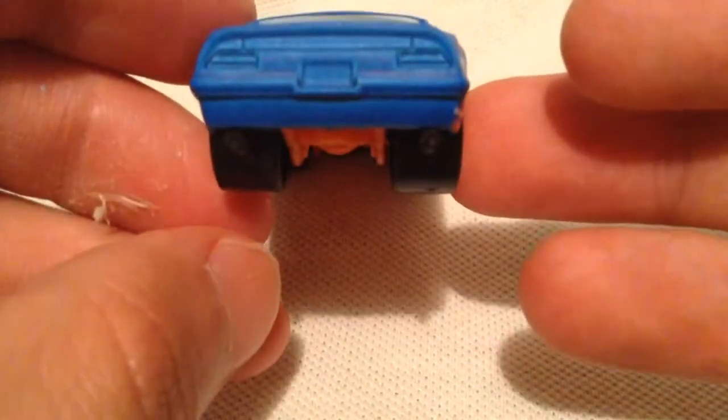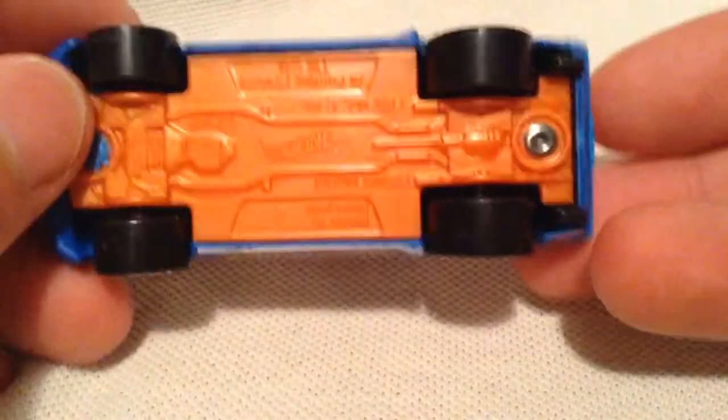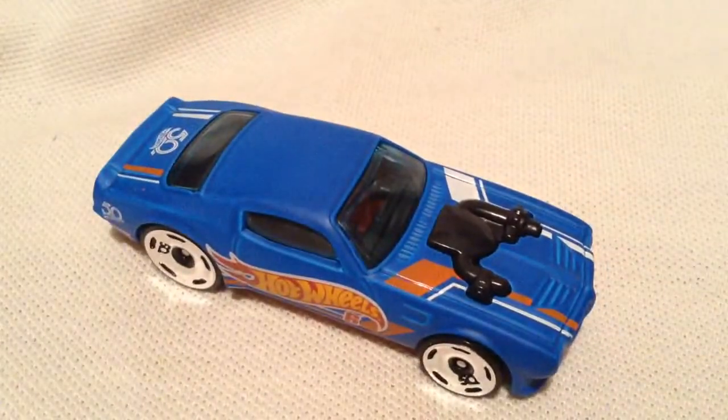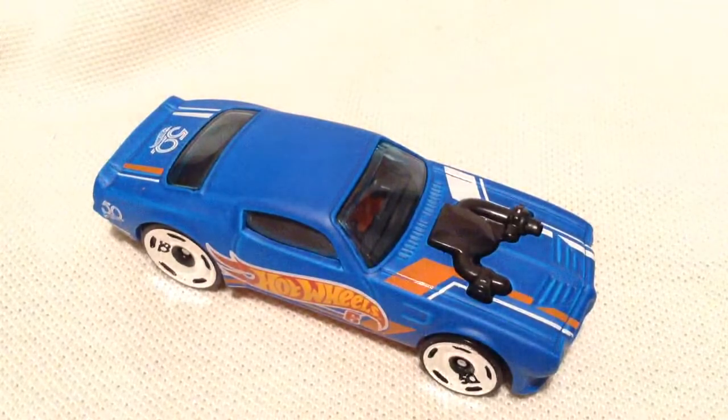There's the rear. Nice thick tires. Metal body, plastic base there. But anyways, there you have it. Thanks for watching. Please check out my other videos and keep collecting.